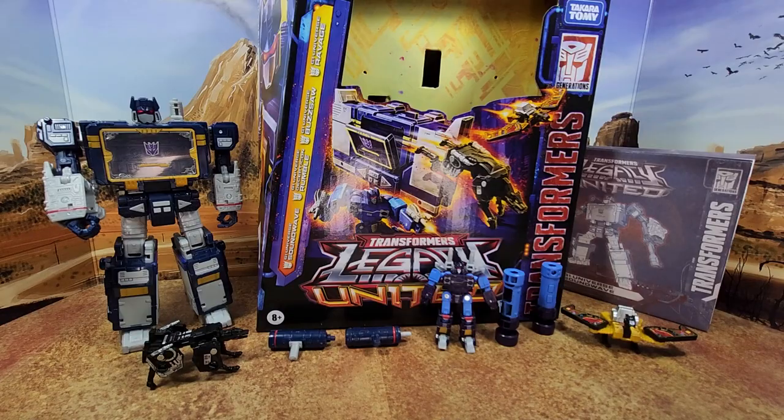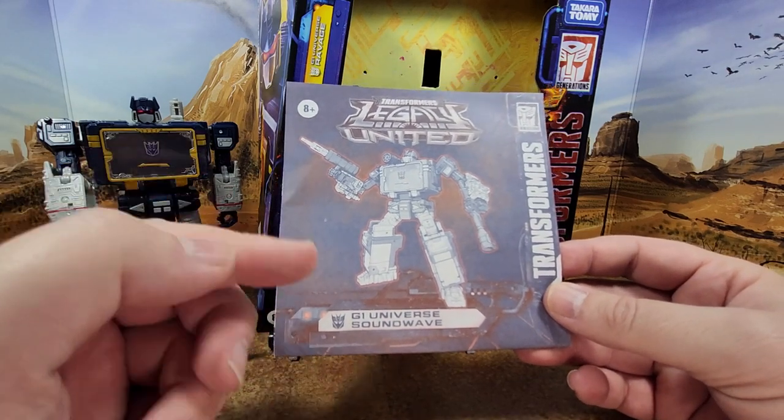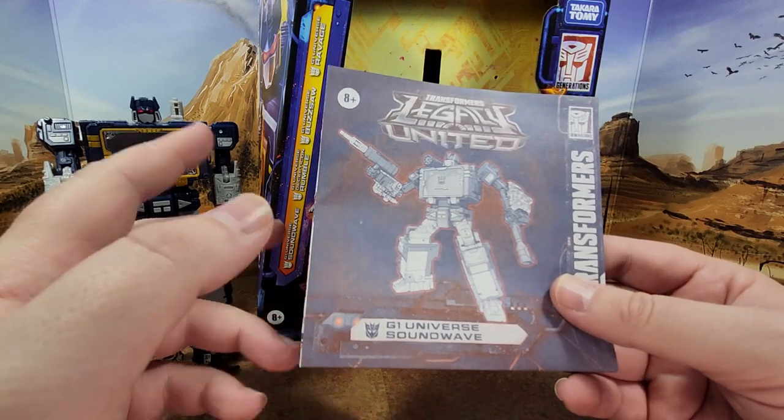All right, this is going to be a major update to my collection. I like this guy already — he's really clean. You have the instructions on one side for Soundwave and maybe a bit of the other side, and then after that it's the cassette. I'm probably going to check it for this guy, just to make sure.